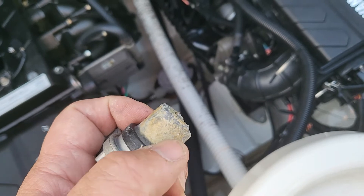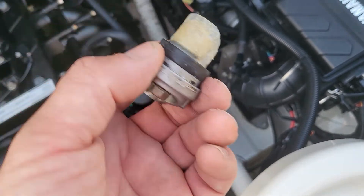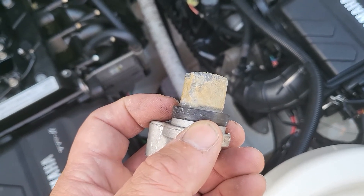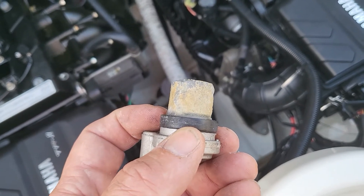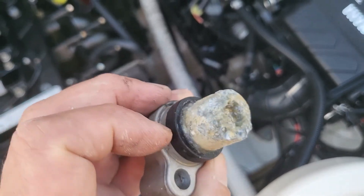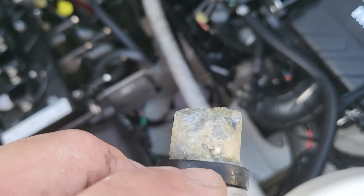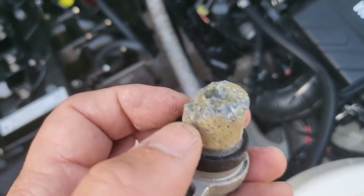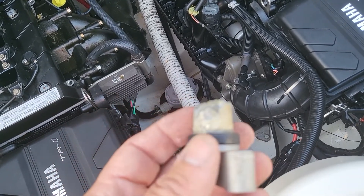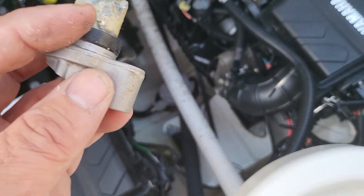I didn't think there should be any water in my engine. I'm in the process of winterizing — I usually don't use antifreeze in it, at least I never have in the years I've owned it. But this zinc looks worse than I thought it would for a 2018. Big chunks of it are missing. I'm going to go ahead and replace it. I'll take the one out of the other engine and see how it looks.